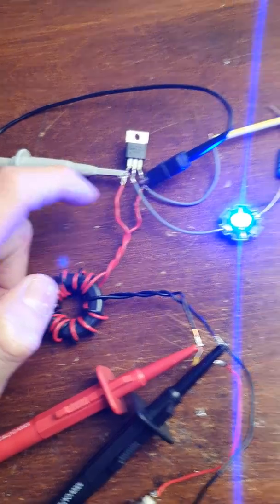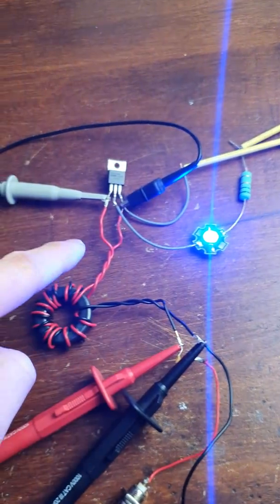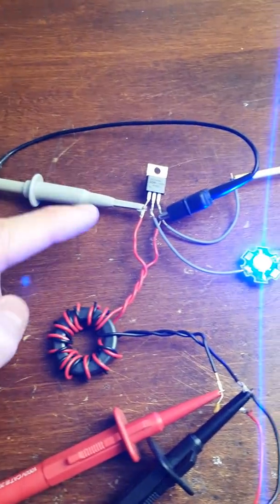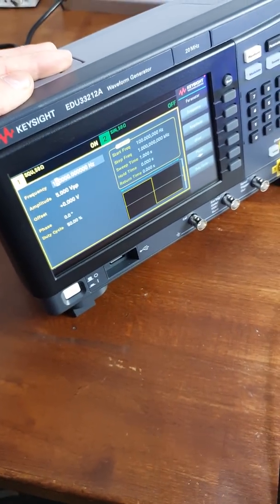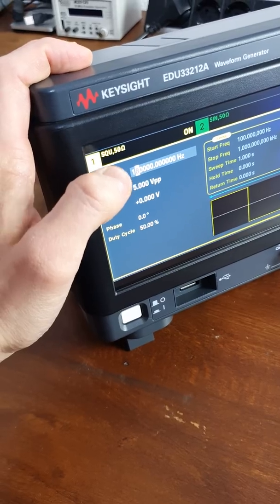Gate, source — that's connected there. Then we've got a small LED load, which you might be familiar with from part 1 of this video series, connected to the drain. Then the source goes to the negative side. Basically, we're driving this LED right now with a duty cycle of 50% — that's what the function generator currently outputs.